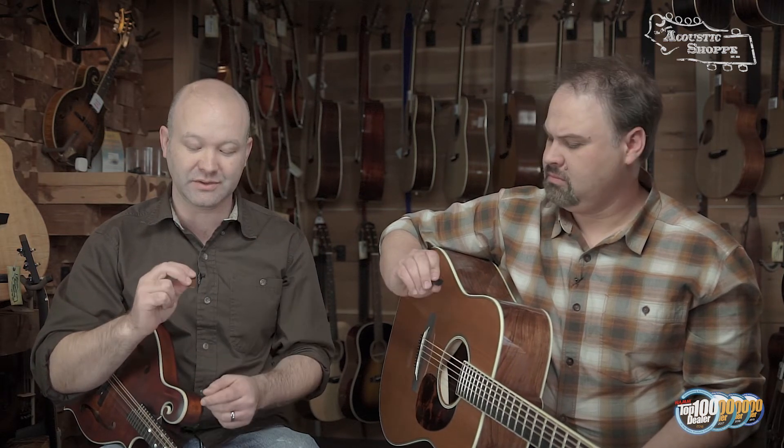It literally is a training pick — you learn how to hold the pick, and once you get used to the feel of that grip you can switch to whatever pick you prefer. It's a really good tool to learn the proper grip. The most common professional technique is the side of your finger with the thumb going across, and this pick aligns perfectly with that. It's also a decent pick — not too thin, not too heavy — good for someone getting started.